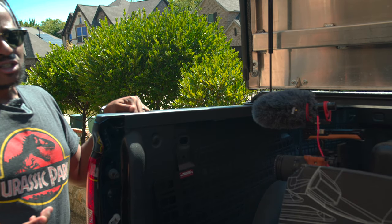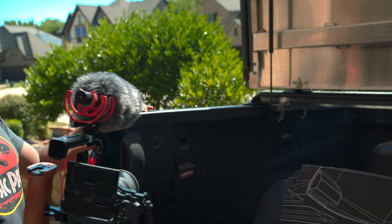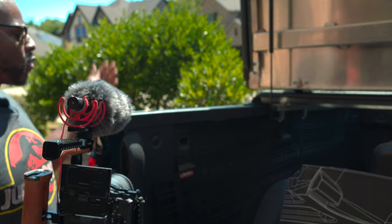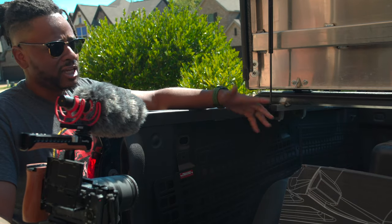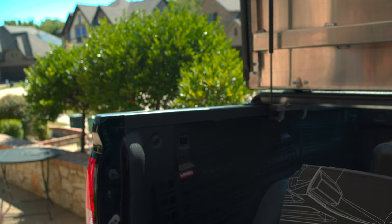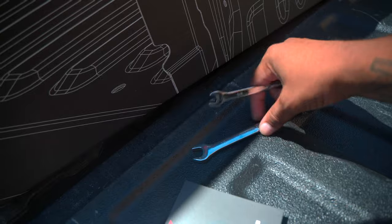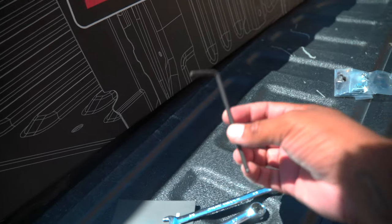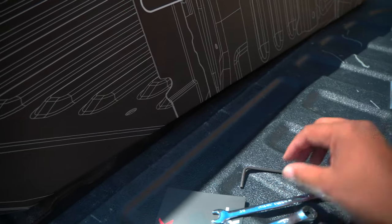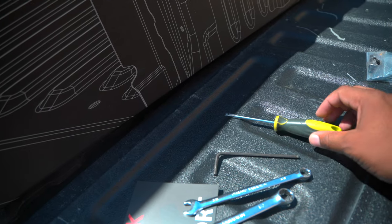Just in case you have a Silverado or Sierra - I think this goes from 2008 all the way through 2019. They make it for standard bed and short bed. You're going to need a 3/8 inch wrench, a half inch wrench, a 5/32 inch allen key, and a flathead screwdriver so that you can pop out the old plastic for your truck.